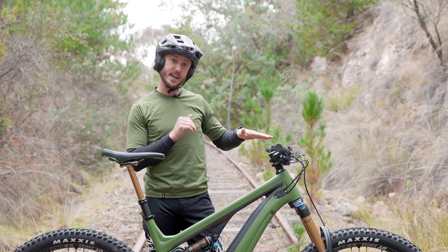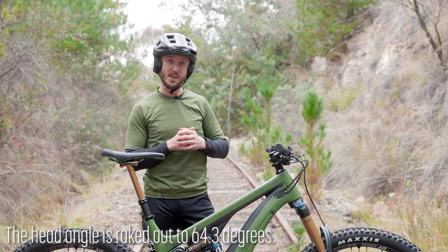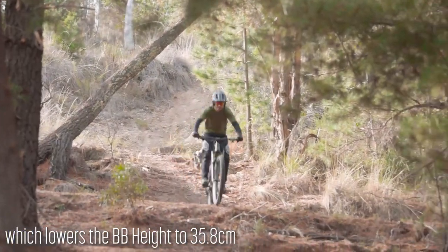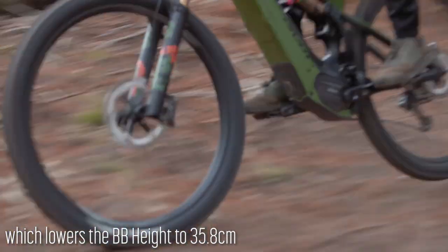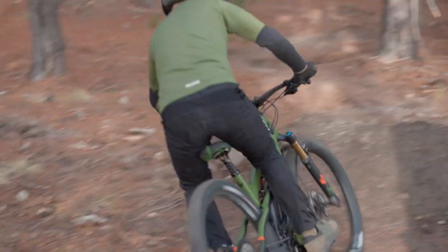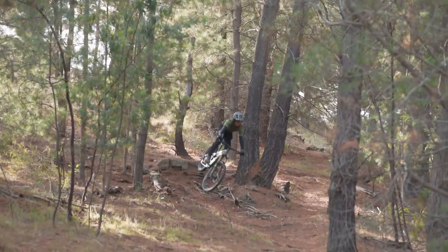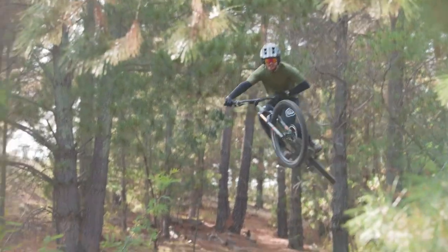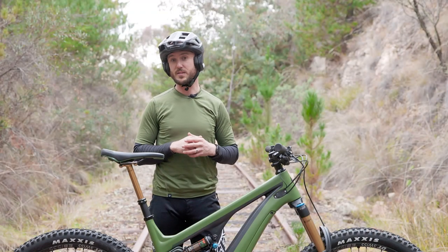It also rakes the head angle out to 64.3 degrees, which makes it a little bit more modern and a little bit more capable on those faster, hard-hitting descents. So it does bring the bottom bracket height down to 35.8, which is a little bit lower than it was last year with the 29 inch wheels, but it is still considerably higher than the 27.5.